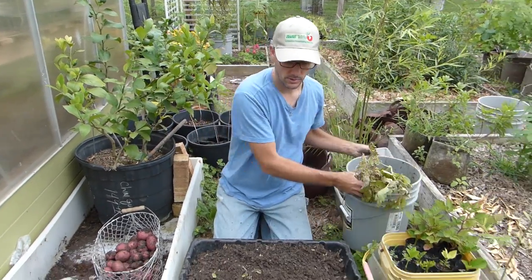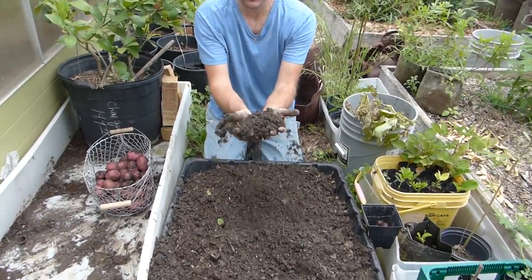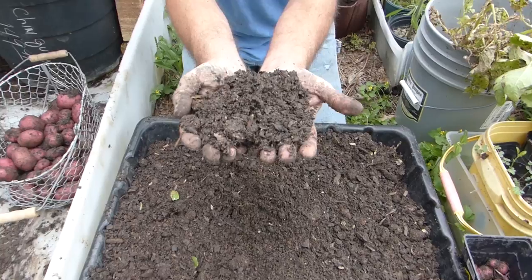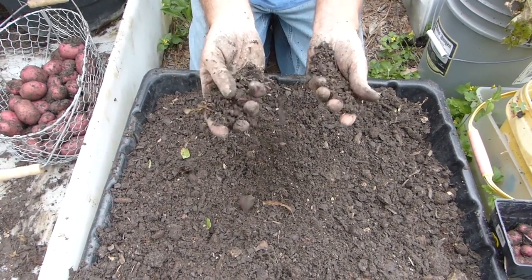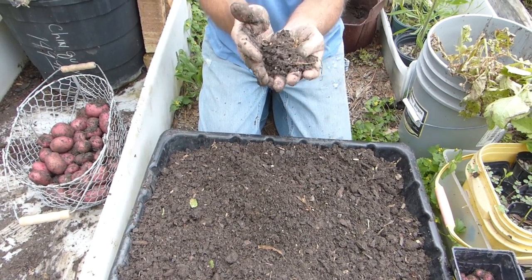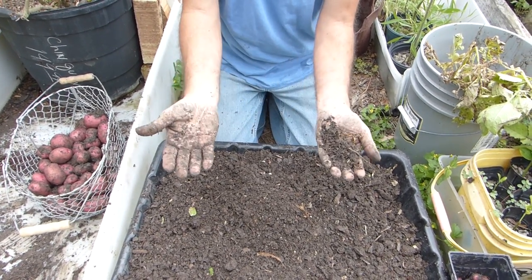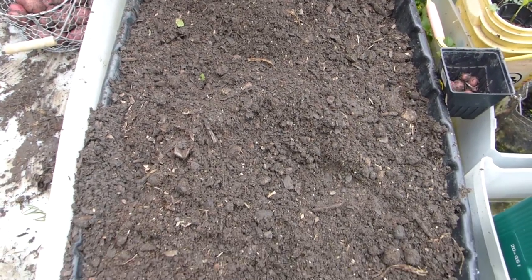The other resource I have is this beautiful soil. This is amazing, beautiful soil with lots of worms, lots of compost. It's nice and crumbly. You can use this in your garden, but it is highly recommended that you not use this soil for tomatoes or potatoes.